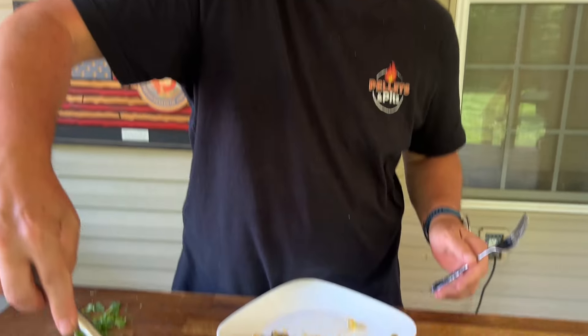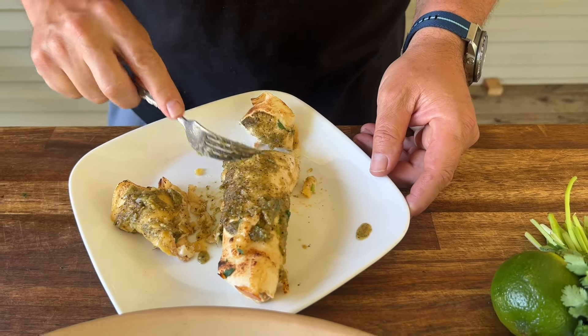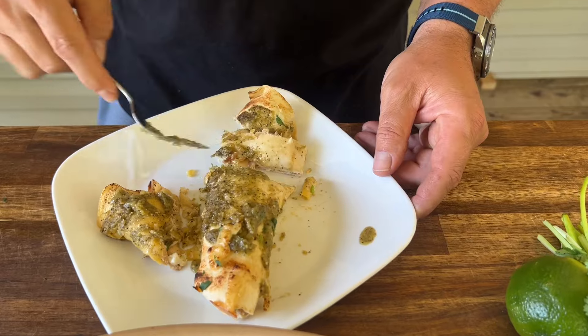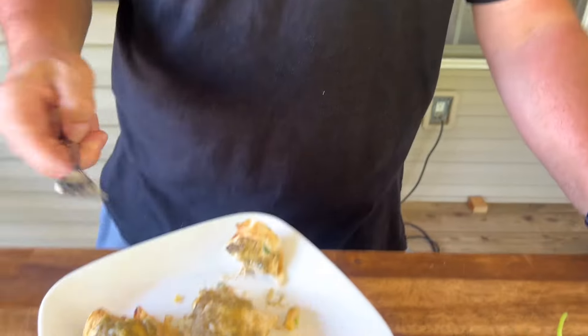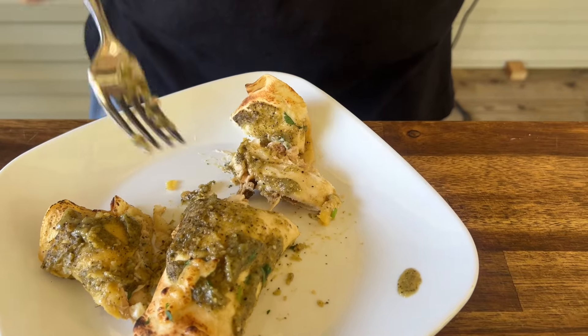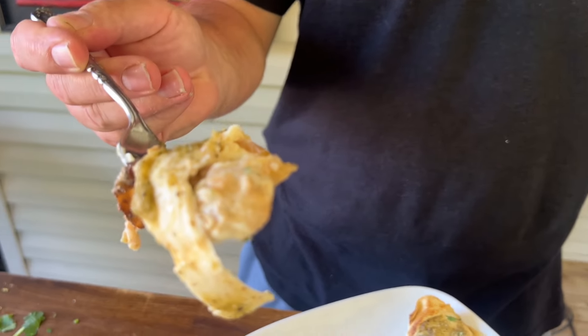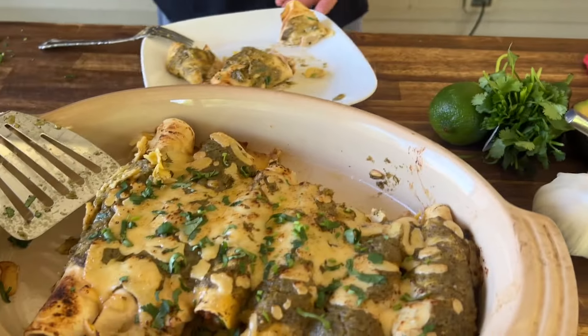Oh yeah, that's good. Let's try a flour one — our flour tortillas are low carb. With a little extra sauce, let's just try it. This is good — or just different? Better? They're both good. Creamy — look at all the cream in there. A little sauce on it, that's good.